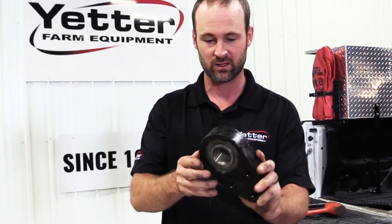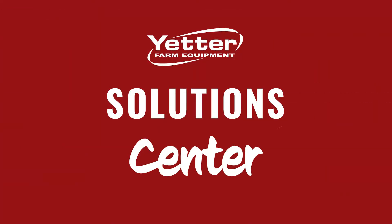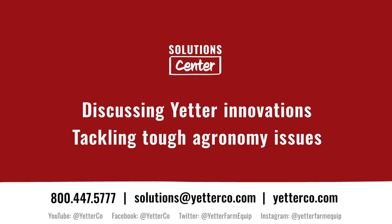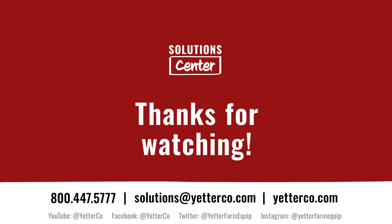Thanks for joining us today. Be sure to check out the complete Yetter Solutions Center playlist at youtube.com/yetterco, and as always we're here to help you find profitable solutions for your operation. If you need more information or have a topic idea for a future episode, drop an email to our Solutions Center team at solutions@yetterco.com.